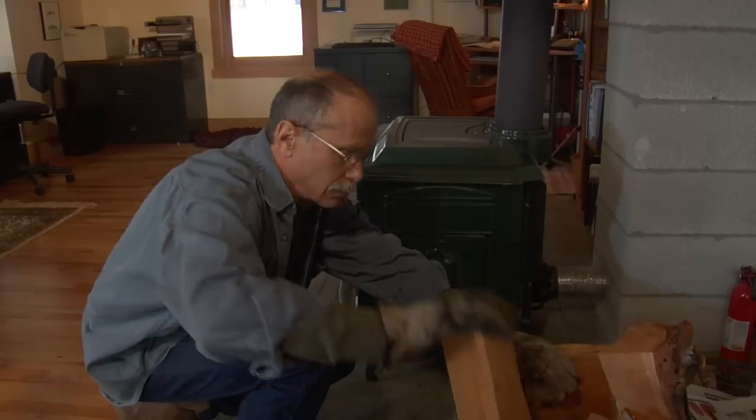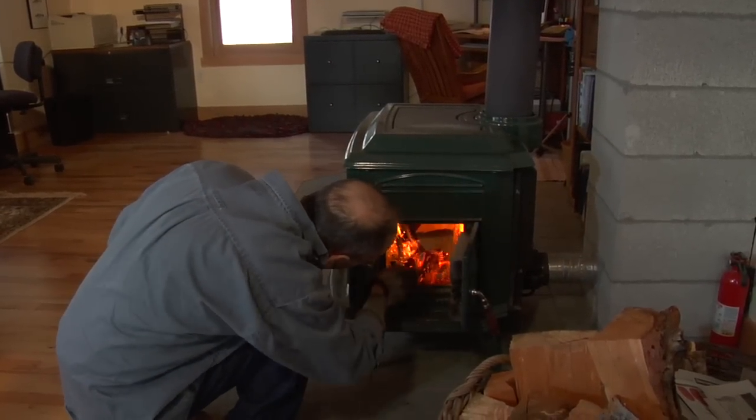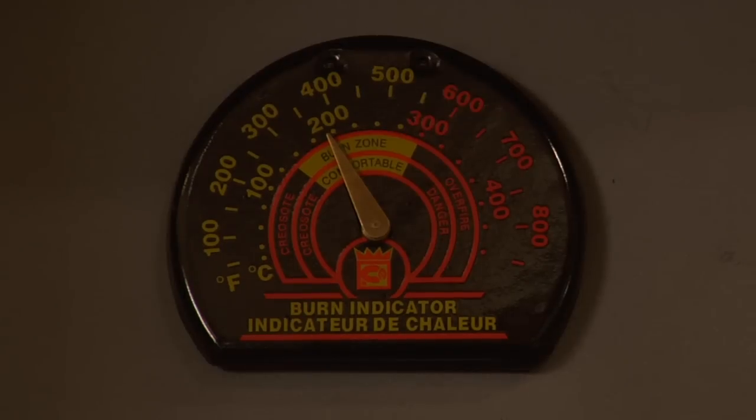Use larger logs for a longer, slower fire, and smaller logs for a quick, hot fire. As you become more familiar with your stove, you'll learn how the air controls can help you control the temperature and burn time. Generally, you would want the fire to burn slower and longer for sustained heat. This causes yellow, gas-like flames above the logs, rather than flames rising directly from the wood.